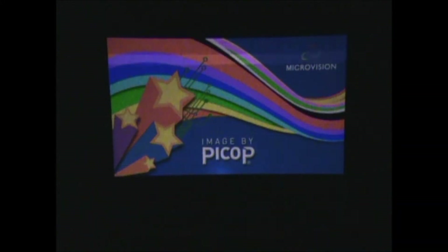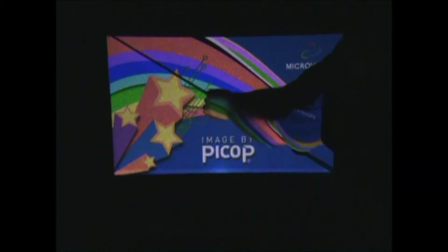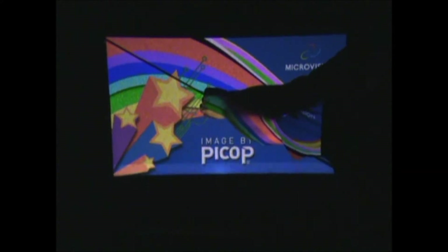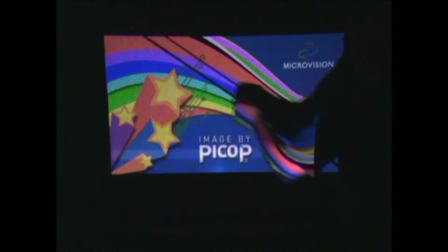Let me go get my tape measure. I'm going to do a tape measure — right there, I'm getting 44 and a half inches. Just about 45 inches diagonal.